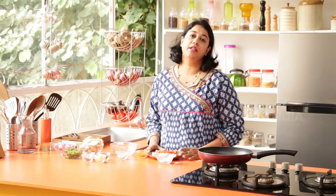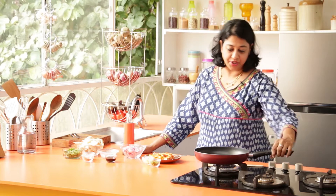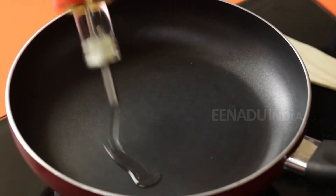Mix all of this and let it sit for about half an hour, and then we will go ahead and make the dish. We are now ready to cook. Heat a pan and add about 2 teaspoons of oil.